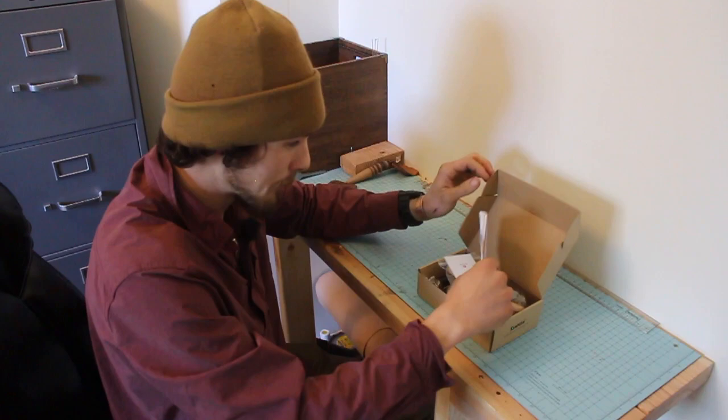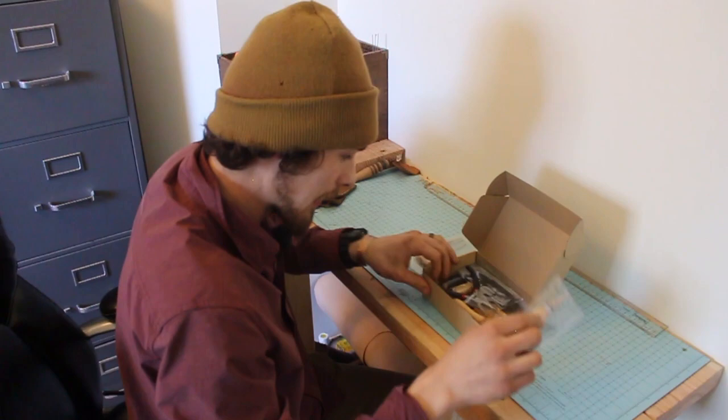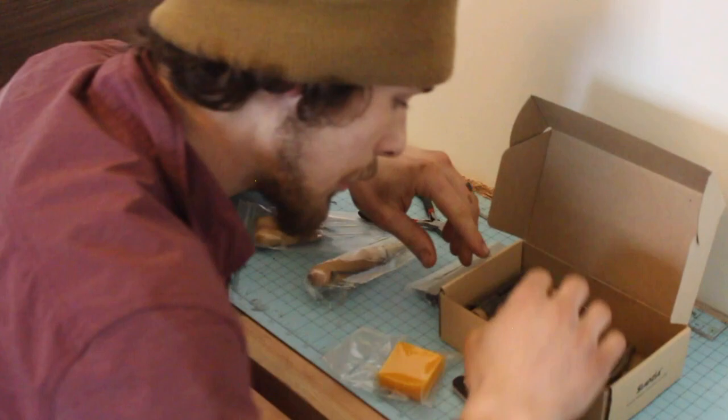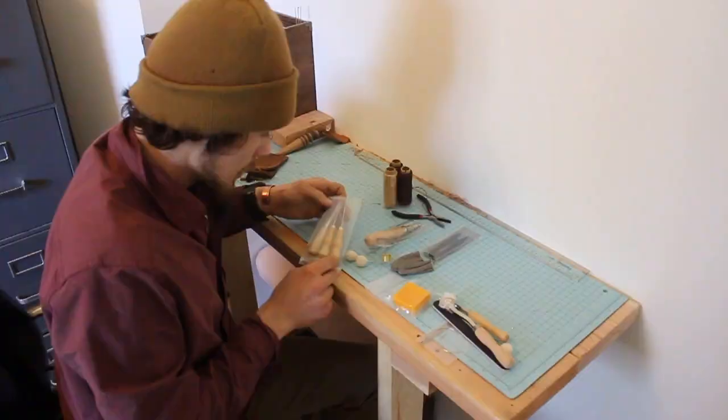First impressions. All right, let's check it out here. First of all, you don't need those or that. So we'll just kind of lay it all out here real quick. This is actually a pretty nice little kit, especially for a beginner.